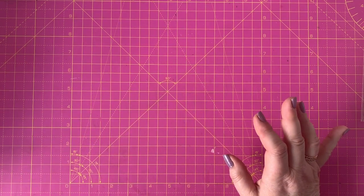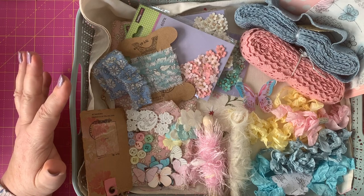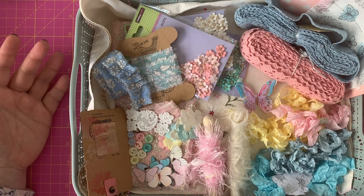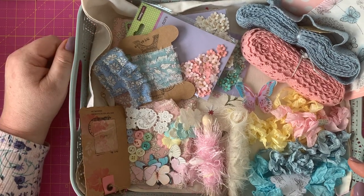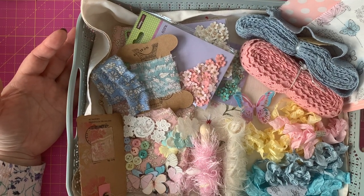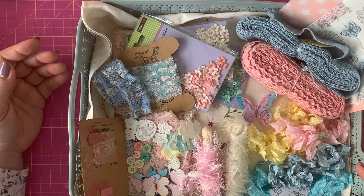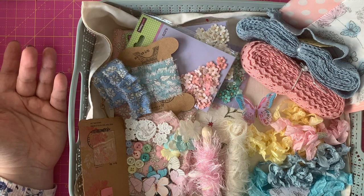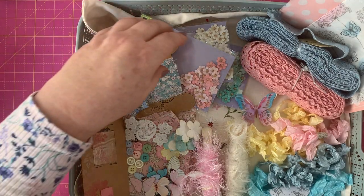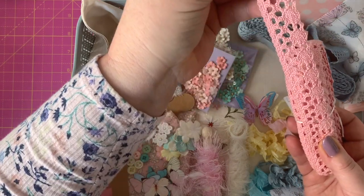Now let's get on to the mood board, or the mood tray as I like to call it. I've put together a few things and I'm giving you homework to go and collect for your tray. As I said, I'm looking to do pink, blue, and yellow — that's the color palette I'm thinking about. What I do is throw things together into a tray or box — I don't normally put them all neatly around. It just helps me focus on the color and theme I'm working on, and keeps everything I need in one place.